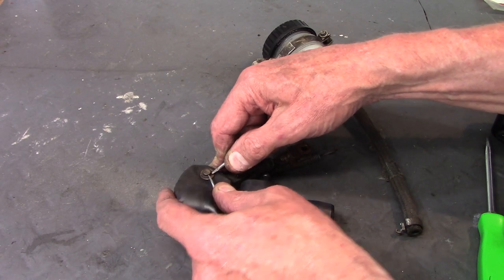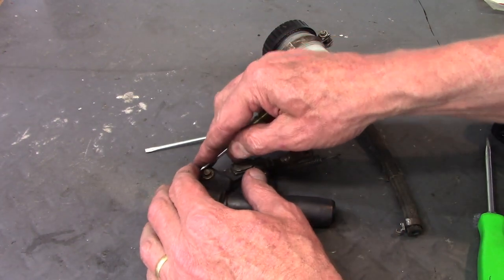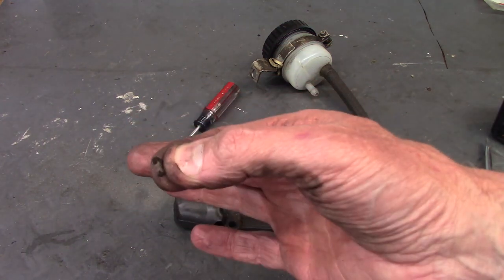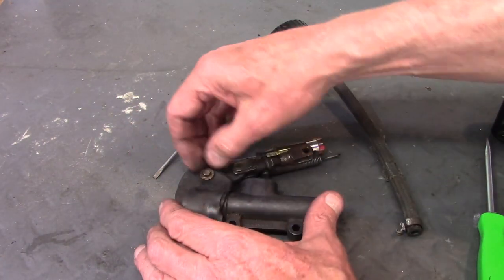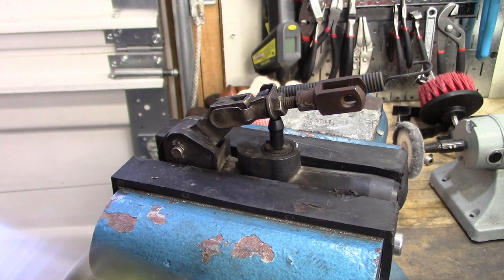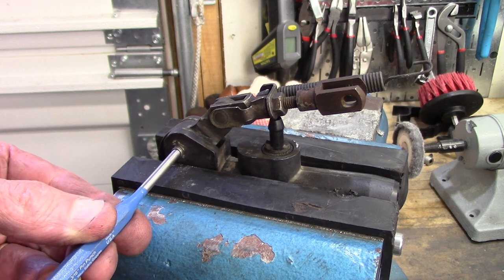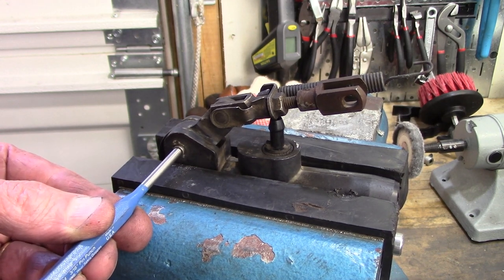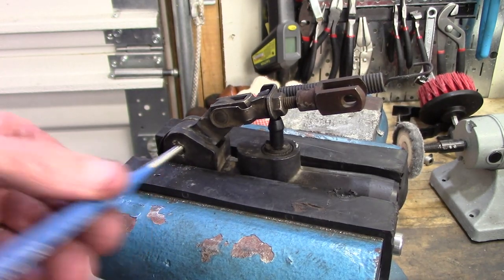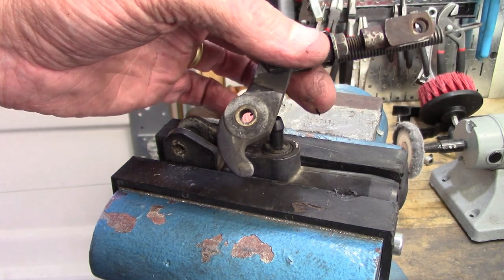I forced the C-clip up off the pin, and it slides right out. It's a very small circlip that holds that pin on. Then I use a drift and a hammer to drive the pin out so I can get the linkage loose — it pops right out with a few taps, and the whole piece comes right out, giving me access to the insides of the master cylinder.